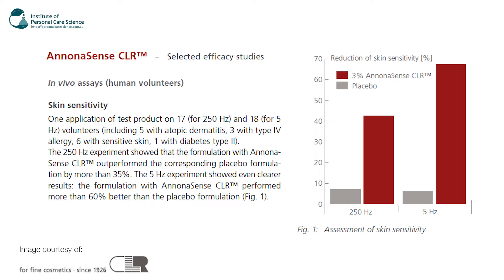I'll pull up some in vivo data here for skin sensitivity. There was one application of test product on 17 and 18 volunteers with sensitive skin, and you can see the formulation with Anona Sense by CLR performed 60% better than the placebo. That was using 3% of this active.